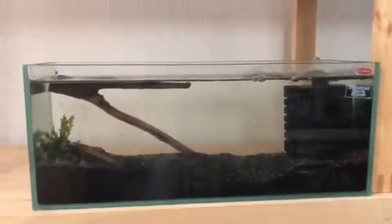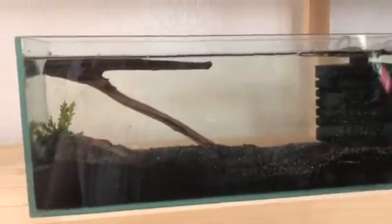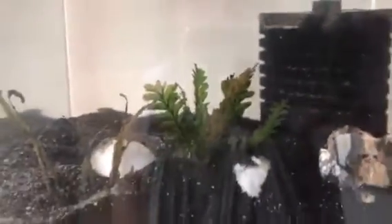These tanks were reset and they have been cycling for a couple of weeks and they're ready. As you can see, there's a good amount of bacteria on the surface, and any food I put in there gets fuzzy — so that means they're ready to go.